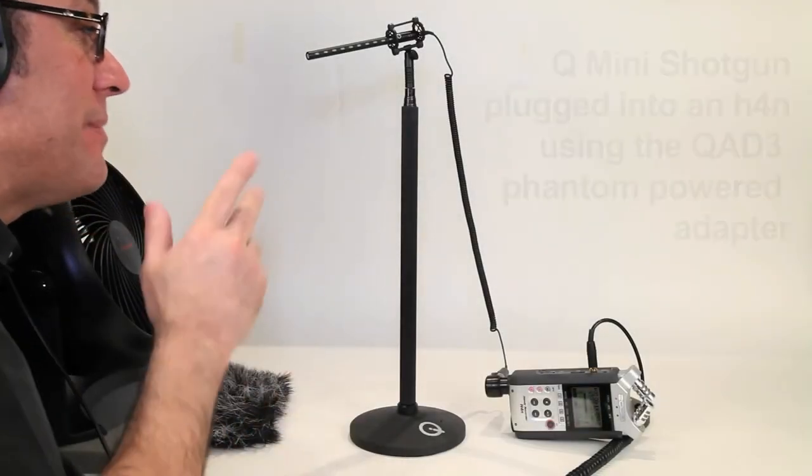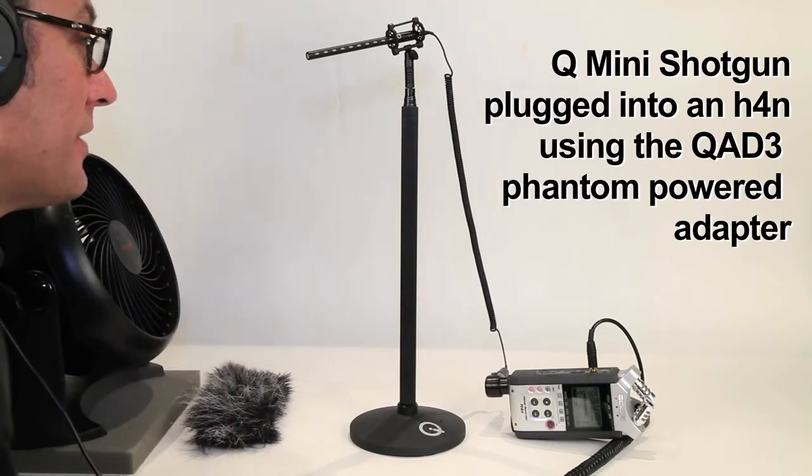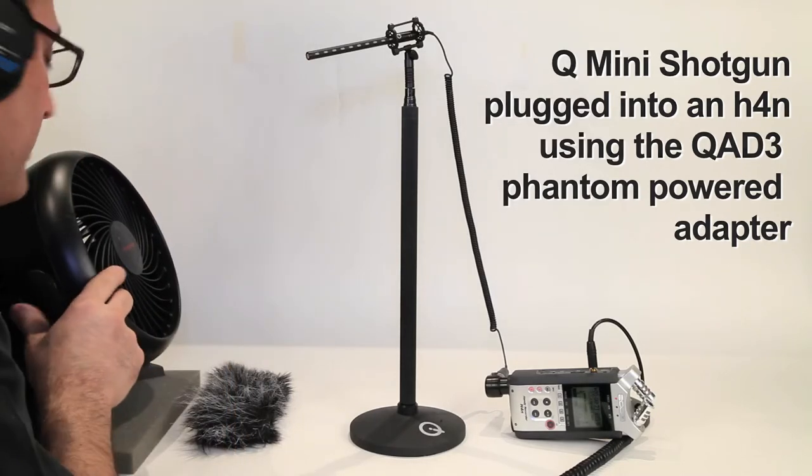All right, we're doing our fan test here. I've got my mini shotgun right aimed at my voice, pointing right there. Let's turn on the fan. We're going to use our turbo fan, turn it up to high.